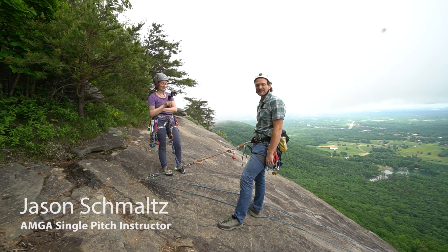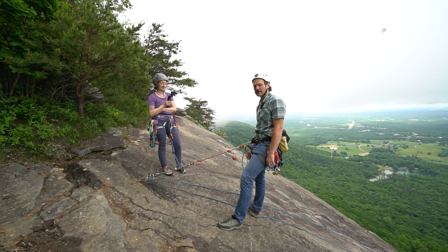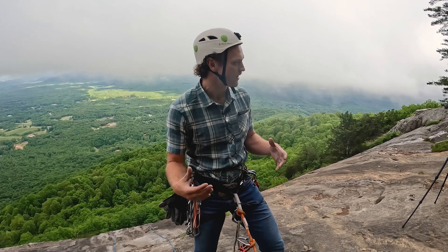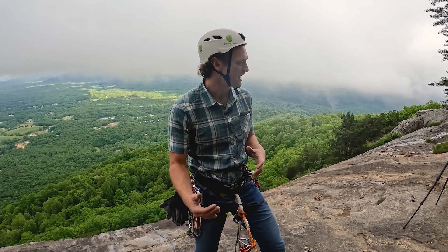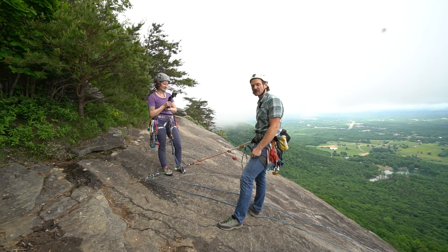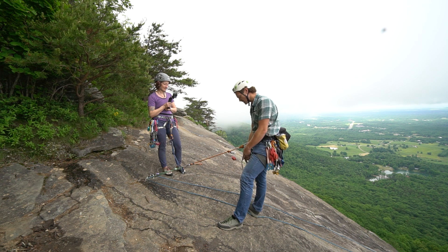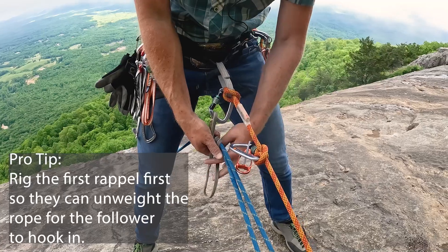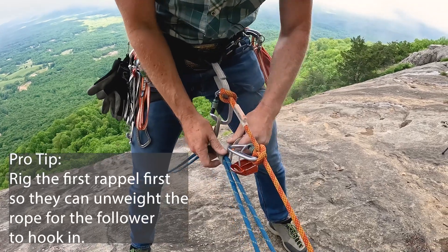Hello, my name is Jason Schmoltz and I'm an AMGA Single Pitch Instructor. Today I want to show you a couple different options for rappelling with a partner. The first option I want to do with my friend Patty is we're going to rappel down this crag that we just climbed. We want to set up both of our rappels together before I go down to set up the next rappel, and I want to use a third hand to grab the rope.